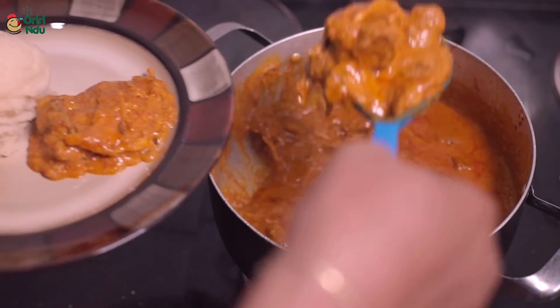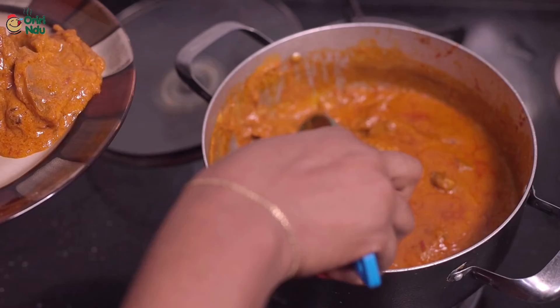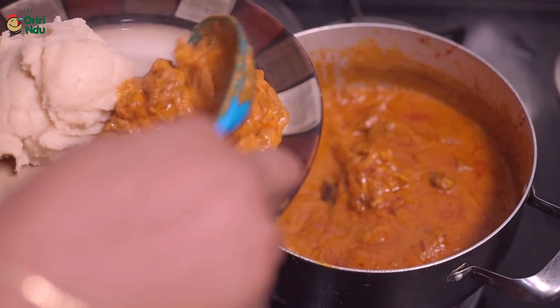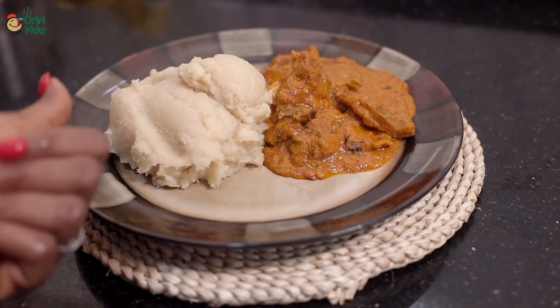This is just the easy steps to making granute soup. If you learned something from this video, don't forget to share it, like, drop a comment, and I'll be seeing you in my next video.